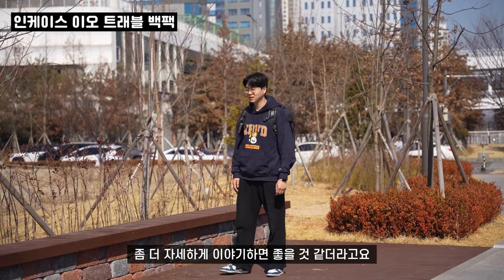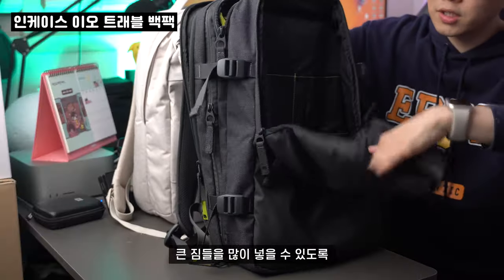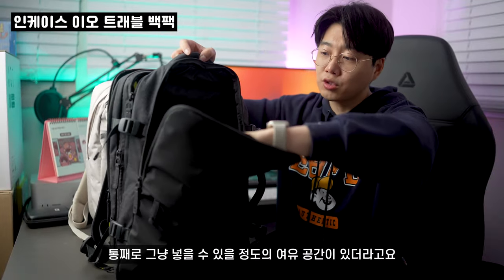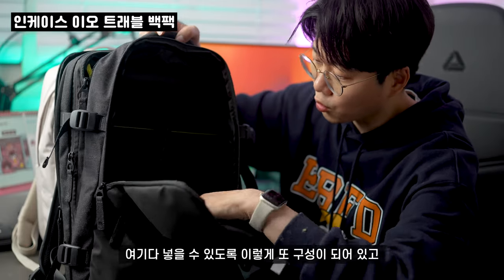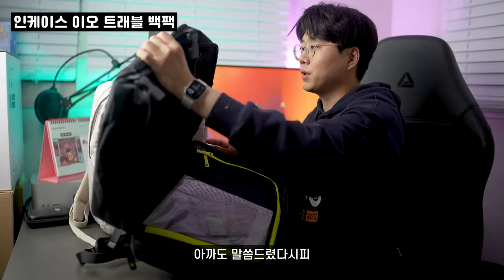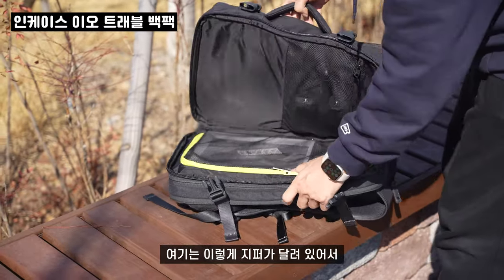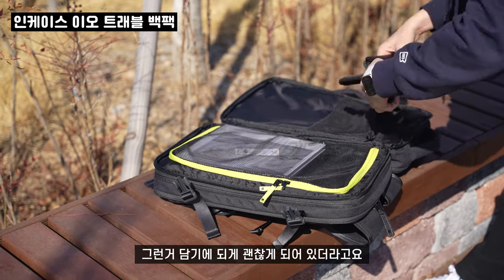수납 공간에 관해서 좀 더 자세하게 이야기하면 좋을 것 같더라고요. 전면부에도 큰 짐들을 많이 넣을 수 있도록 깊이 짐을 넣을 수 있어서 360 카메라를 통째로 넣을 수 있을 정도의 여유 공간이 있더라고요. 그거 외에도 수첩이나 펜들 같은 거 넣을 수 있도록 구성이 되어 있고 하단은 그물망으로 되어 있고요. 안쪽은 캐리어 형식으로 되어 있어서 케이블 같은 거 넣을 수 있고, 지퍼가 달려 있어서 옷이나 속옷 같은 거 담기에 괜찮게 되어 있더라고요.